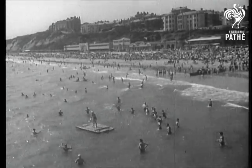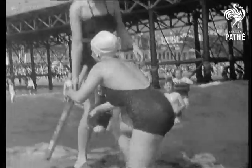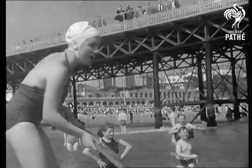Britain's national sport with variations takes to the sea. Yes, here at Bournemouth, the holidaymakers are up to the middle in a game of ocean cricket. And here's how it's played.